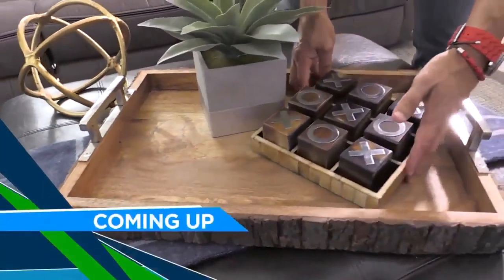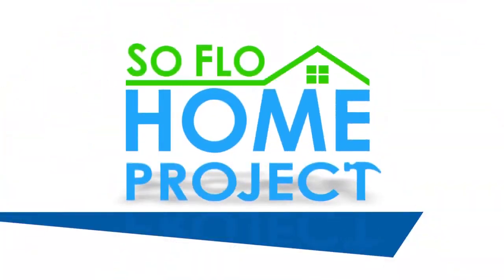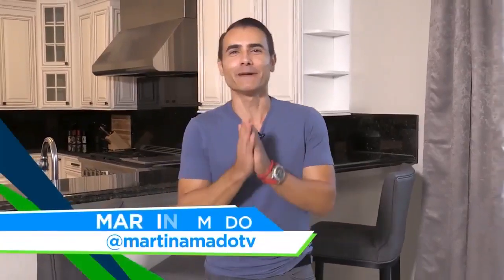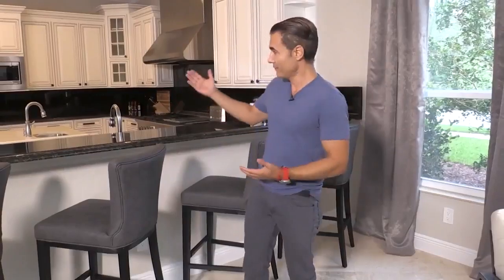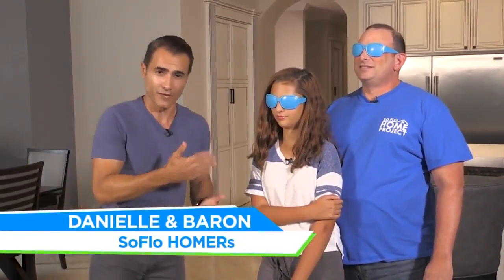When we come back, we're ready for the big reveal of Barron's new family room — two years in the making. Welcome back to SoFlo Home Project. We spent the day furnishing Barron's family room. He's a father of three who, after two years of major home improvements and repairs, was finally ready to complete this space so that it ties in beautifully with his kitchen right behind — it's part of one big open concept. Here we have Barron and his beautiful daughter Danielle.